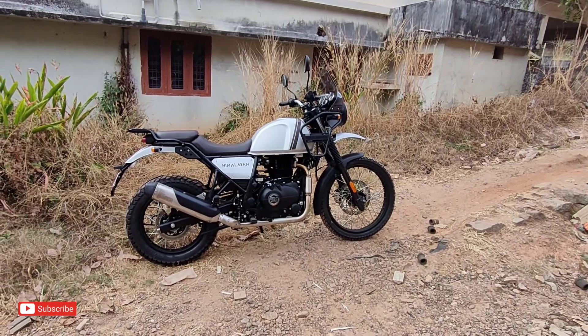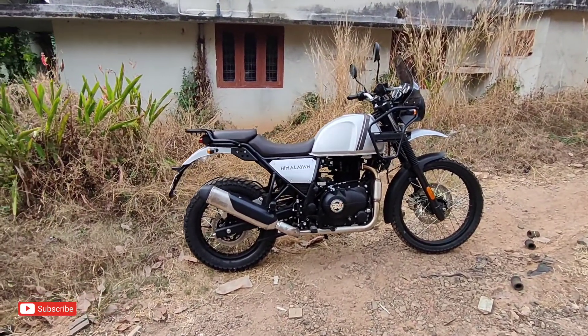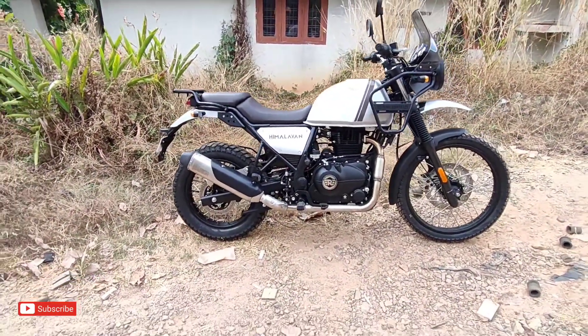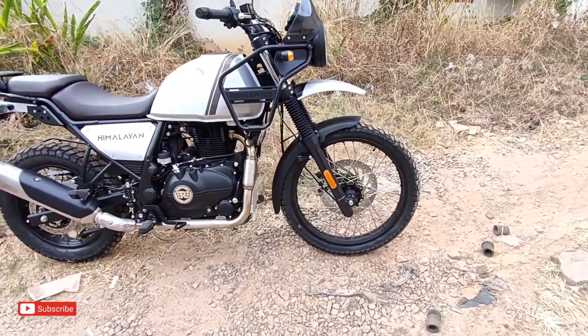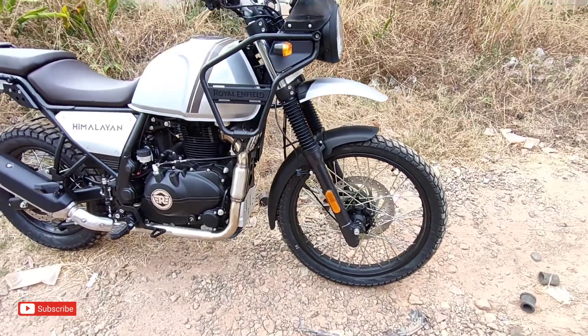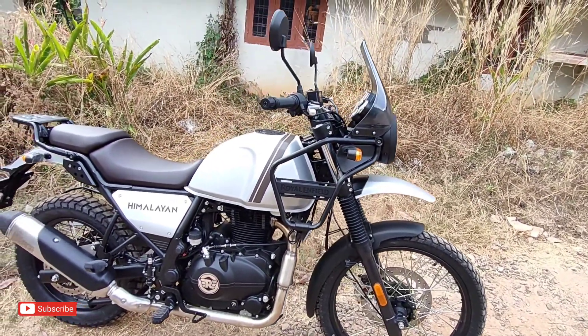We are looking at the Himalaya Vandi. Let's get started with the first look of the Vandi. In this video, we have the Himalaya Vandi.